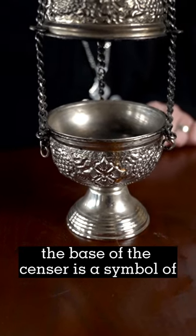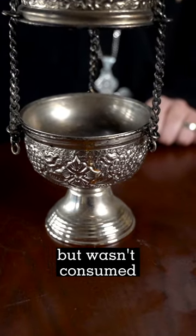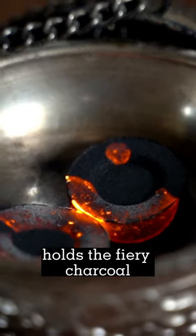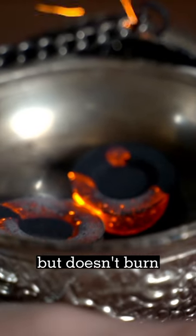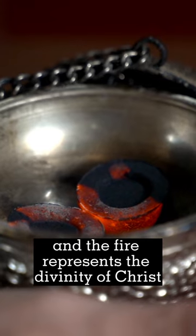The base of the censer is a symbol of Saint Mary, who bore the divine Christ but wasn't consumed, just like the base of the censer holds the fiery charcoal but doesn't burn. The charcoal represents the humanity of Christ, and the fire represents the divinity of Christ.